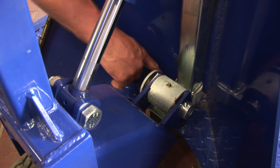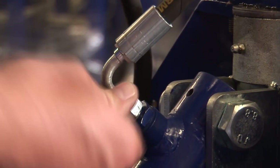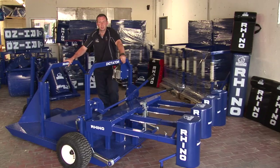What you must always check as well, as we've said already, is to always keep an eye on all the joints to make sure there's no hydraulic oil coming from those joints. A five-minute maintenance check once a week will make sure that it keeps your machine in good working order.